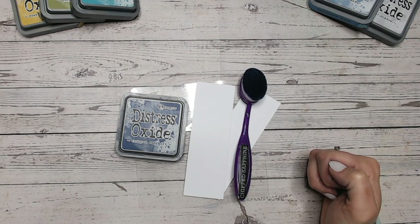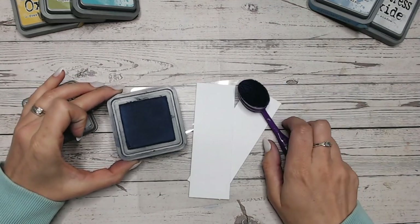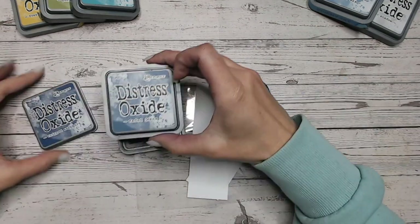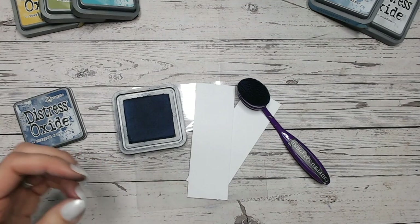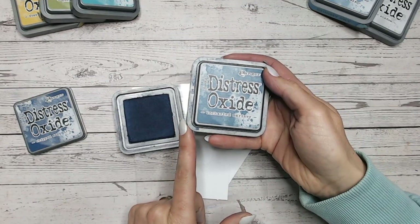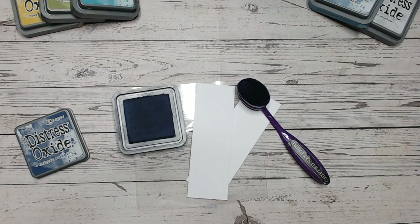I've actually got a purple handled blending brush which really bothers me. But we've got a really nice deep dark blue — it's actually one of the darkest blues out there. The two that are kind of comparable: Faded Jeans, as you can see, are not too much difference, but Chipped Sapphire is definitely a little bit darker. And then my favourite of all time, Uncharted Mariner — if you put the two together, you see that's got a slightly more green tone than Chipped Sapphire. Let me know if that's helpful, comparing them to other similar colours in the range too.